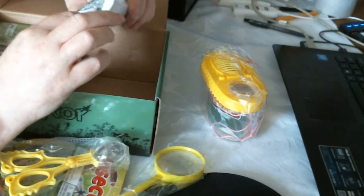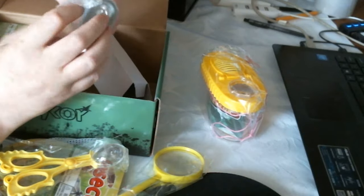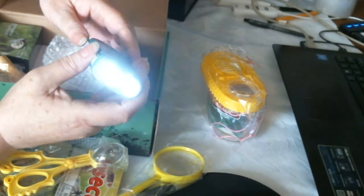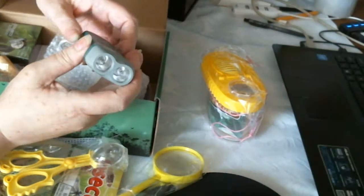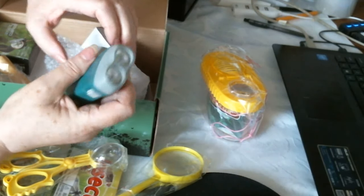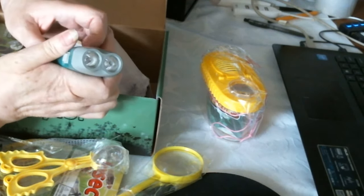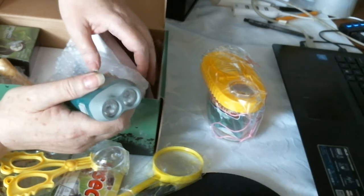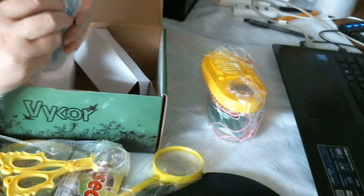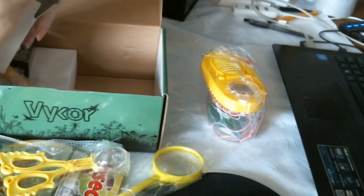In the box here you've got a torch. There you go — quite bright. It seems to wind up a bit. Very cool. And there's a wrist handle there as well. Always interesting to have them.